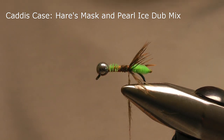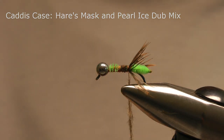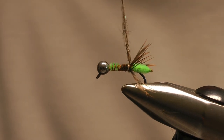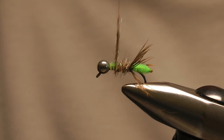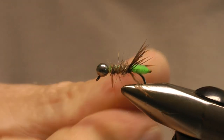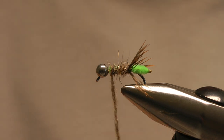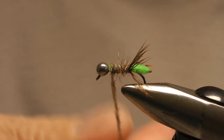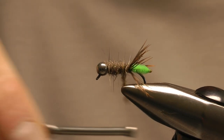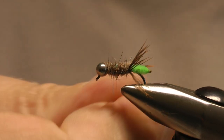It's just a case of applying dubbing little and often and building that body. I normally use the bead as a gauge and I'll build the body so it's level with the bead, giving you a relatively smooth transition from body to bead. I'll just keep adding dubbing to the thread and build up the body of the fly until I'm happy.